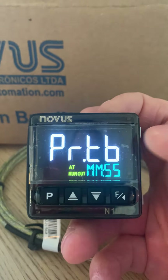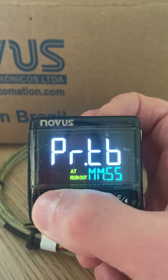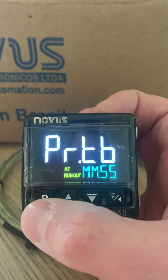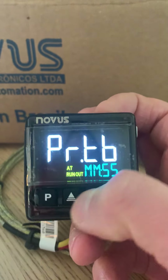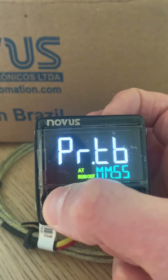Program time base is where we start to talk about ramp and soak. Within here you've got your time base — at the moment it's set to minutes and seconds, but that can be changed. Changing parameters is simply done with the up and down arrows. We can switch to hours and minutes, though we'll leave it as it is for now.